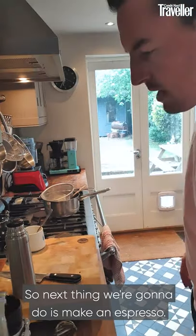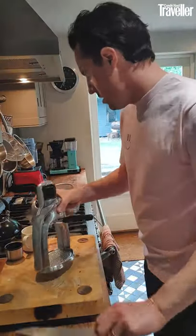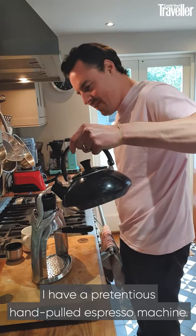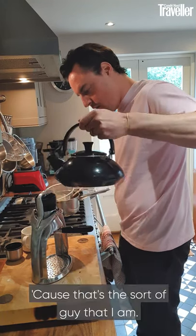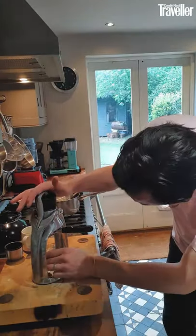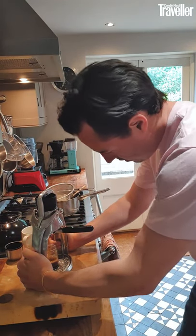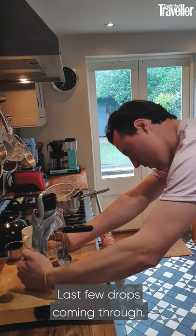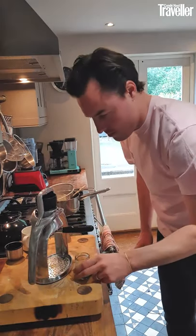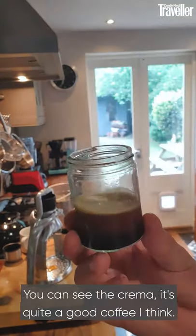Next we're going to make an espresso and finish the drink. I have a boiled kettle and a pretentious hand-pulled espresso machine, because that's the sort of guy that I am. And let's make an espresso. Okay, that's done — last few drops coming through. Here we have one fresh espresso. You can see the crema — it's quite a good coffee, I think.